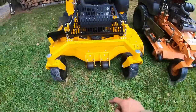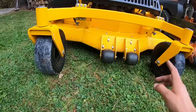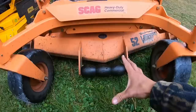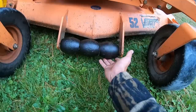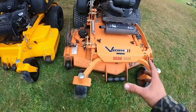Up front, I like the Wright's front anti-scalp wheels — they're big, beefy, and stick out a decent bit from the metal. However, I've heard Wright mowers may need a recall on these: there's reportedly an air pocket in the middle, and the tires are known to crack and fall off, which could break a window or hurt someone. The Scag's front wheels don't stick out as far from the metal lip, but I haven't heard recall issues. Interestingly, the side anti-scalp wheels are the opposite — the Scag's stick out more than the Wright's.